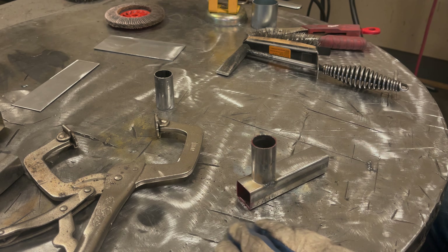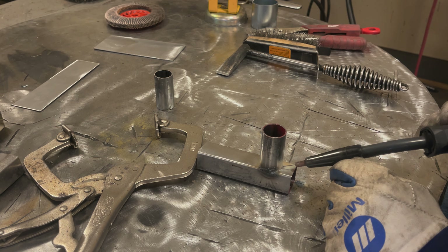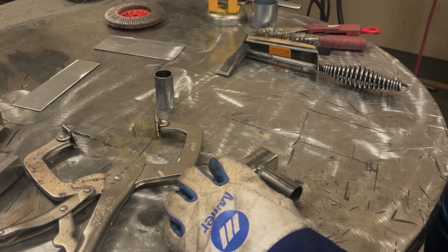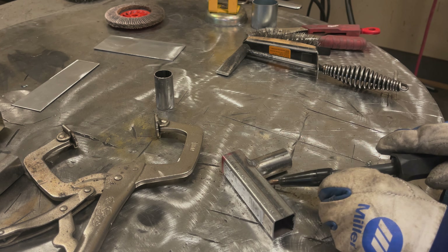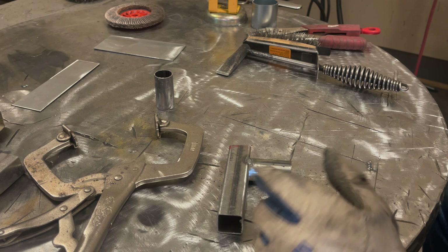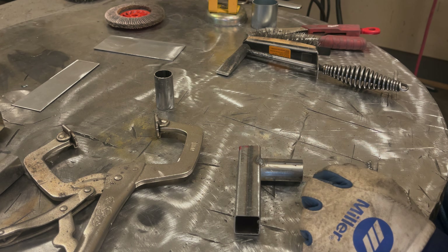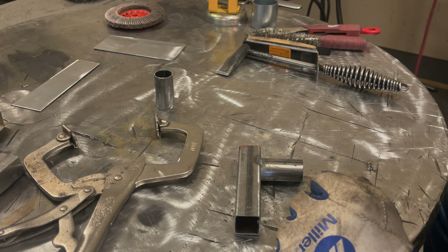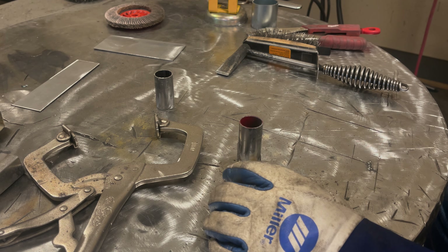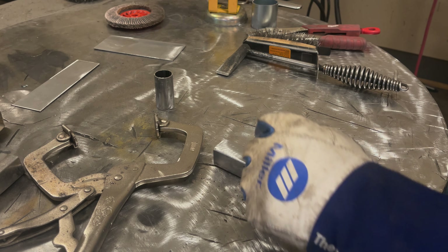If you can weld this standing upright that will help you significantly, and if you can reposition it like I have here, even better. Most of the time you're not going to have that luxury — you'll probably end up welding it in position, welding vertical up. Welding vertical up takes less heat. You're going to end up with more penetration than welding it flat, but more penetration on this means more likely to blow holes. We're at reduced settings already, so I'm going to weld this side as much as I can vertical up and the other side in one continuous motion in the flat position.